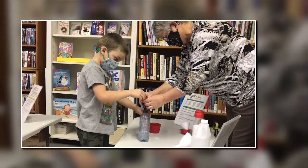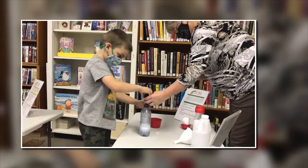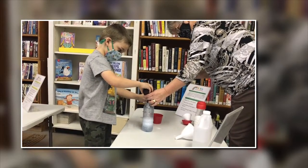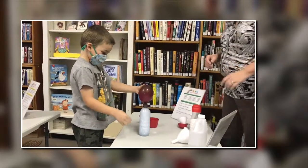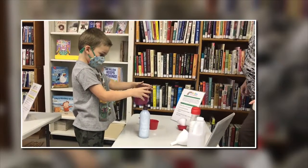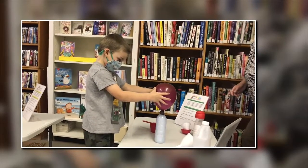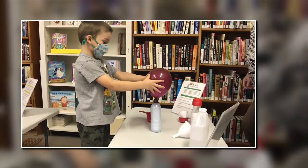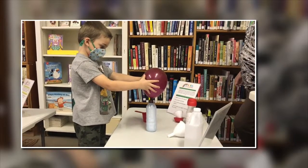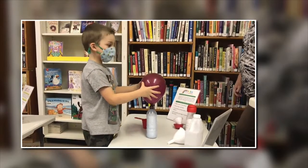You having trouble getting some of it out? It's starting to work for us. What's happening? You can hold on to it — you're going to make a balloon. Hang on to it. What's happening? It's making a balloon. Is it blowing up the balloon? What sound are you hearing? A popping sound — kind of like bubbles popping? Fizzing?